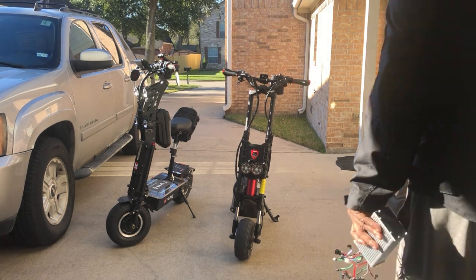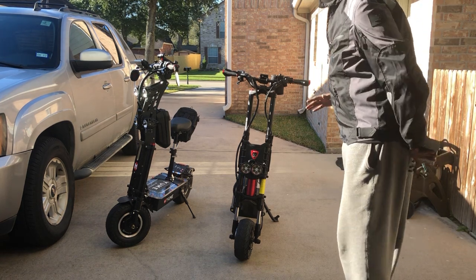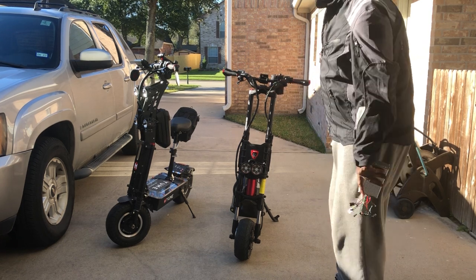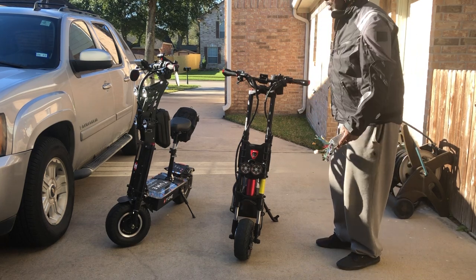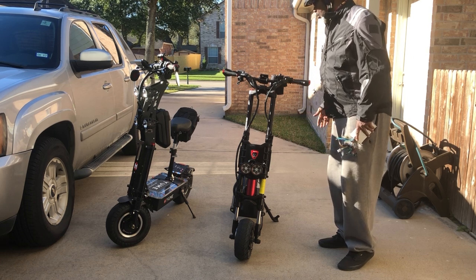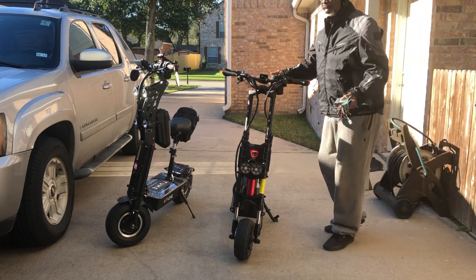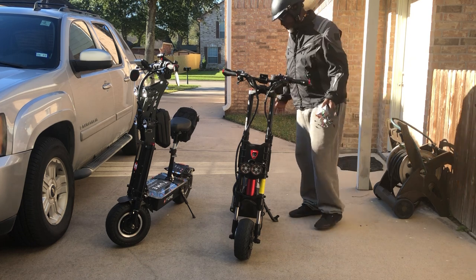So they both got their maintenance issues that you've got to work on. To me, it's worth it because I'm learning so much about these things that I almost could build one myself. That's how much I'm learning — I'm having to do the maintenance, do the research, and everything. They're real simple, really. You just got to be mechanical. You know, you can change a tire, fix a flat, stuff like that.